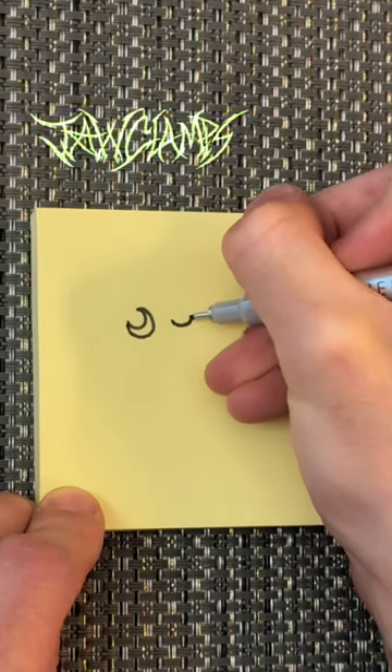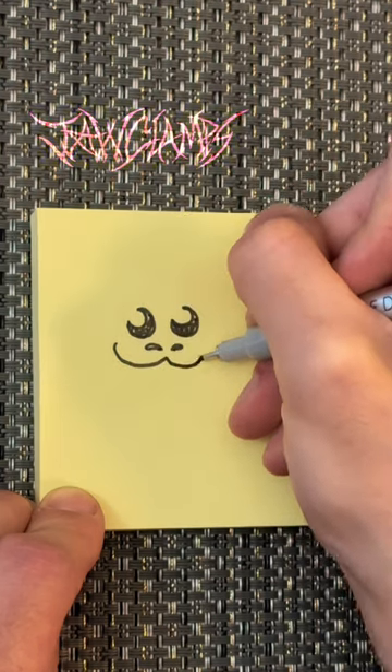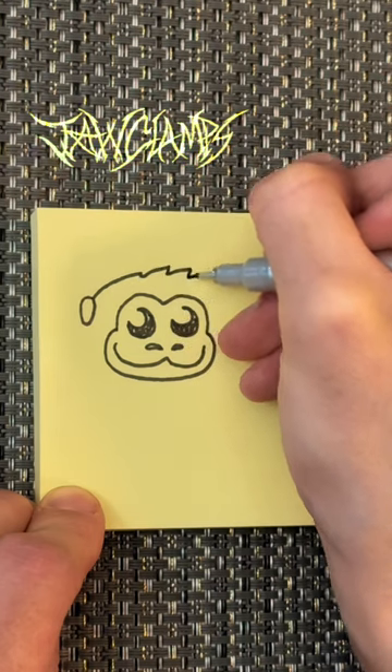Monkey Drawing Speed Run Tutorial. First draw two crescent shapes for the eyes, fill them in, a V shape for the nose, a W for the mouth, trace the face, and then draw a little ear, and then finish off with the fur.